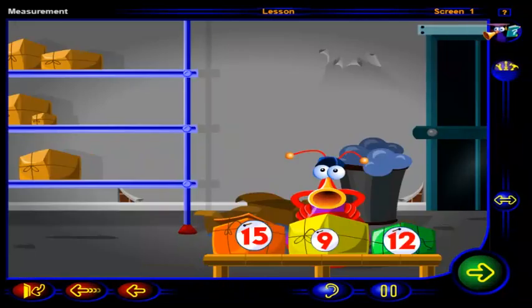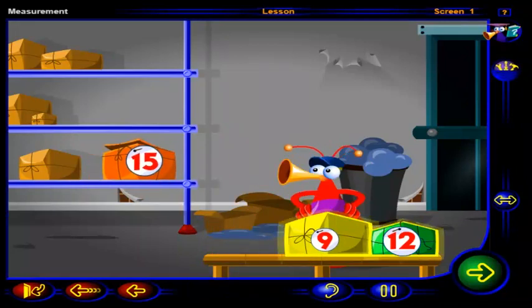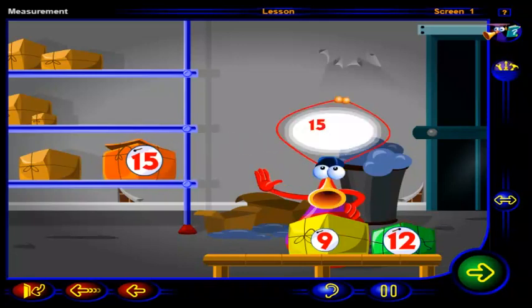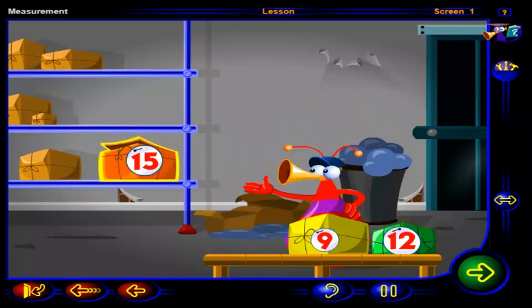Now that we've labeled these packages, let's arrange them. Can you help our friend? Drag the heaviest package to this shelf. Click OK when you're done. You're right. This is the heaviest package. Fifteen is greater than nine. Fifteen is also greater than twelve. So this package is the heaviest.